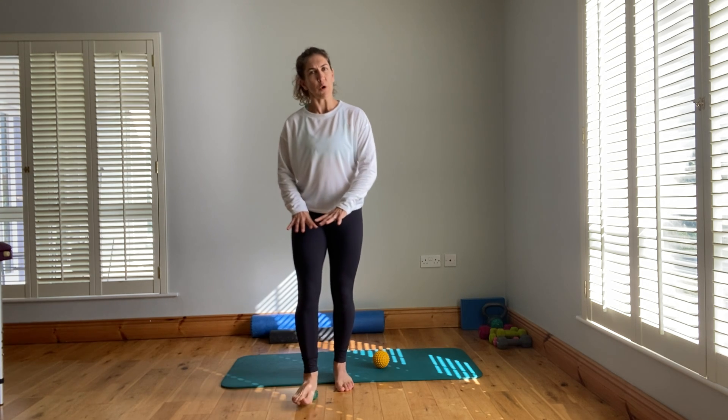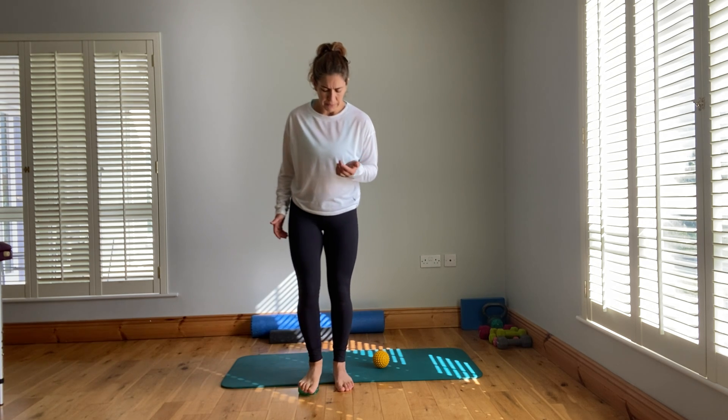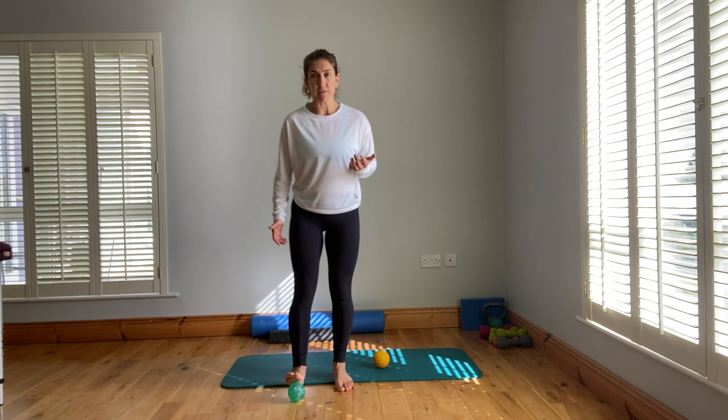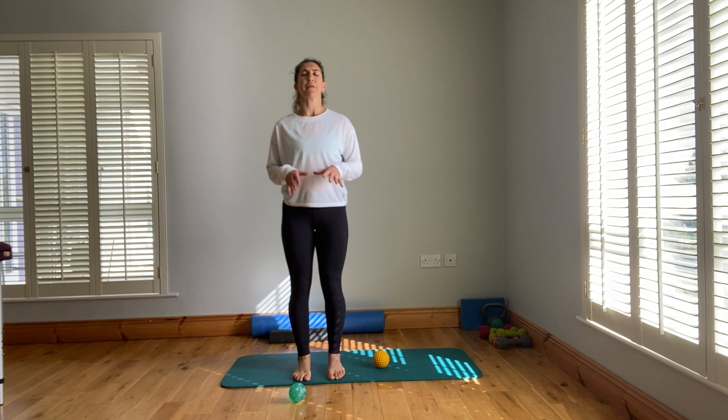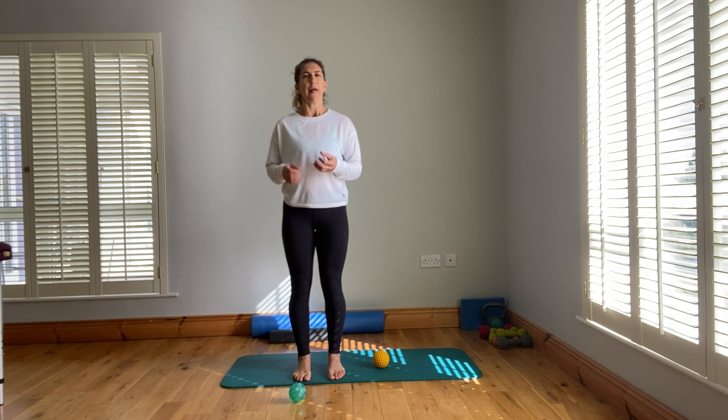When you're standing up there's more load, so sitting down might feel easier if your feet are tender, your lower back is sore, or if you're sitting at a desk. Do it for a minute, and it's always nice to compare and feel the difference between the two feet — let the brain notice the upgrade.